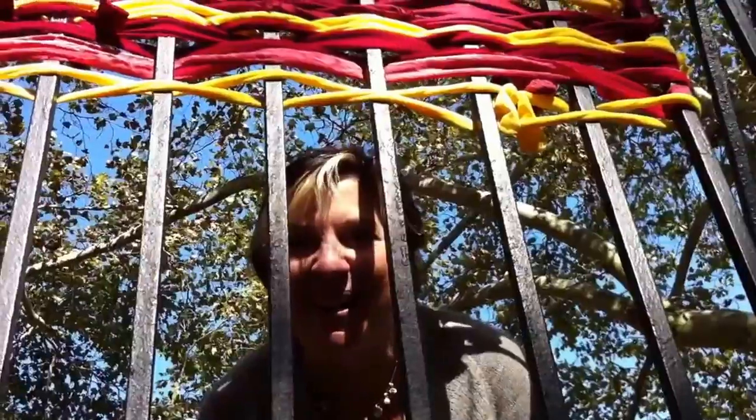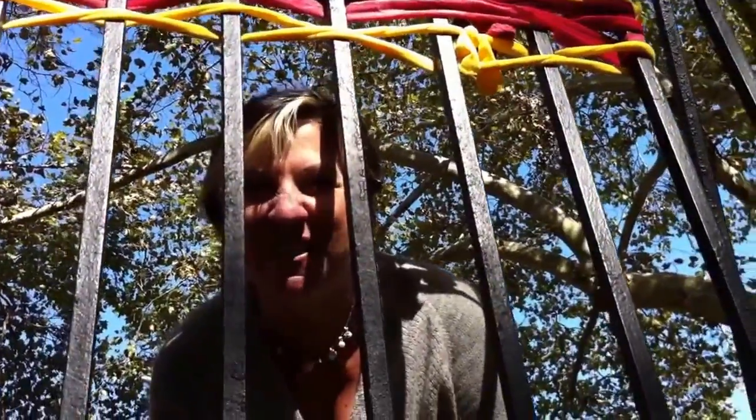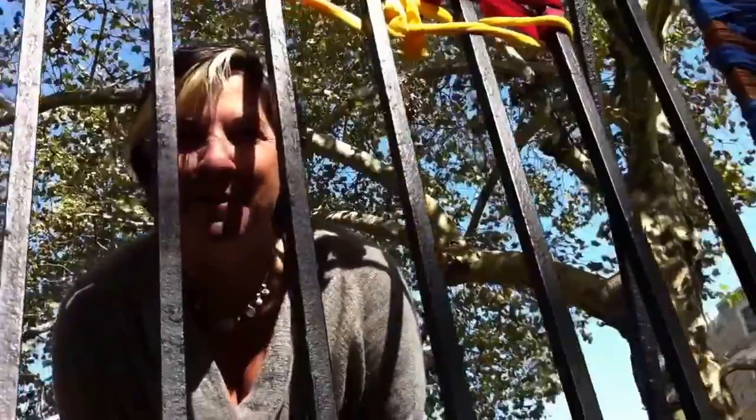But why are you weaving the fence? Because it's art. We're making art for the festival. It's called Fiber Arts. I'm a fiber artist and I was brought in by the Chestnut Hill Business Association to do this project for the festival today.